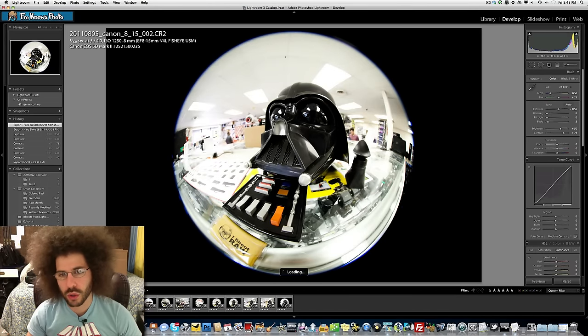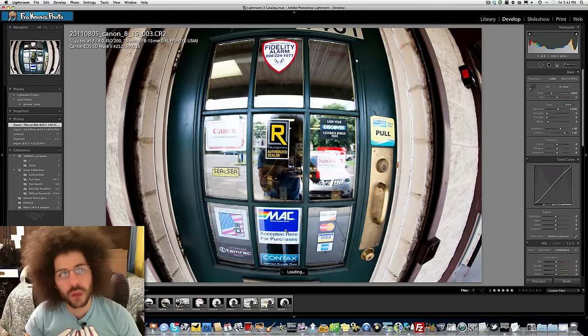Just a closer-up circle 8 millimeter shot — you can see some of the barrel, but whatever. It's an interesting feature and it'll be really cool for some music videos. All of these images you can download in full res on froknowsphoto.com — the full res exports are up so you can pixel peep all you want. The colors are vibrant, the sharpness is right on, and it's just an interesting lens.